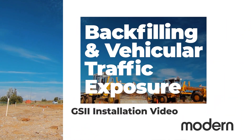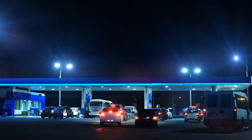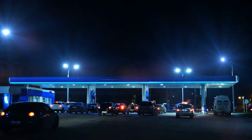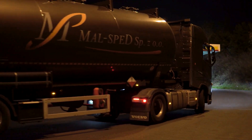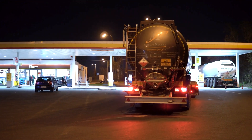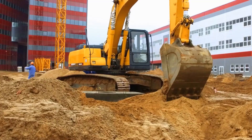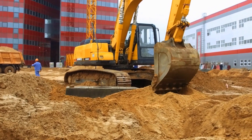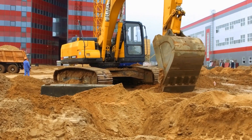Backfilling and Vehicular Traffic Exposure. Areas subject to heavy vehicular traffic shall have a protective cover of at least 18 inches of clean, compacted backfill with 8 inches of reinforced concrete. Areas not subject to heavy vehicular traffic shall have a protective cover of a minimum 18 inches of clean, compacted backfill covered by 4 inches of reinforced concrete or 6 inches of asphalt paving. If compacted backfill is the only cover, it should be a minimum of 24 inches deep. Be sure sufficient anchorage is in place to withstand any buoyancy forces exerted by the tank.